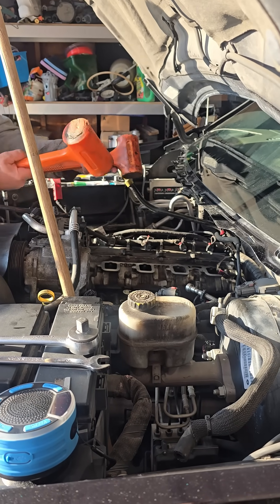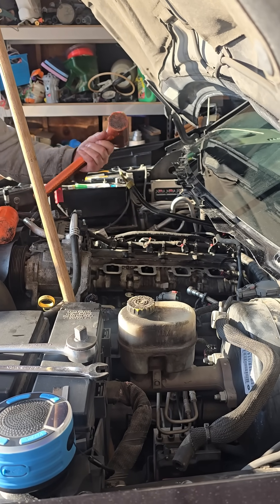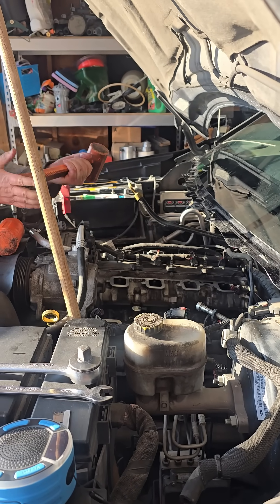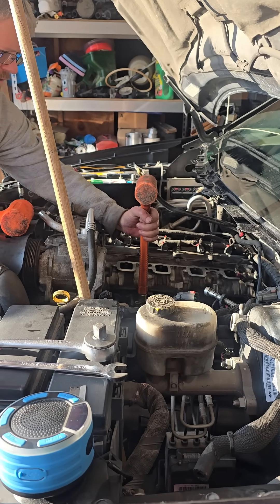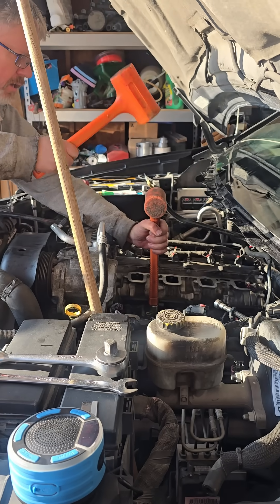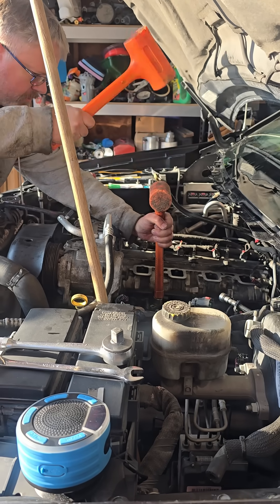I've got two dead blows here, but one could just be a wood dowel — it doesn't really matter, but it should not be hard metal so you don't damage the solenoid. Put that on top of the solenoid. The reason I'm doing this is because it's down inside the engine and it's hard to get a good whack at it. Then with the other dead blow, just hit right on the top of the head there.